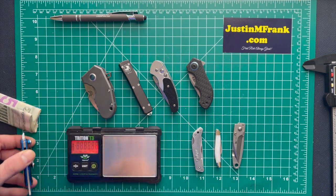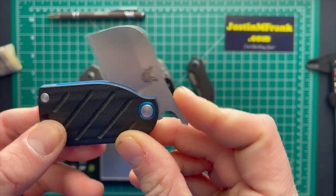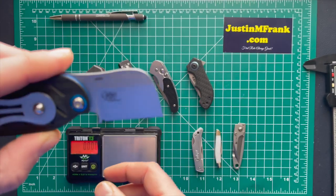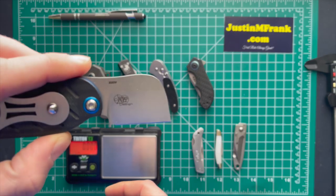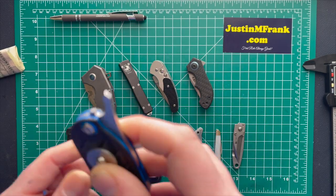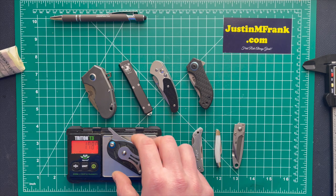Let's show you this knife a little bit — nice knife, friction folder, S30V steel, and it's a great money clip too with a good bottle opener. The Benchmade LA 380 comes in at 1.787 ounces.